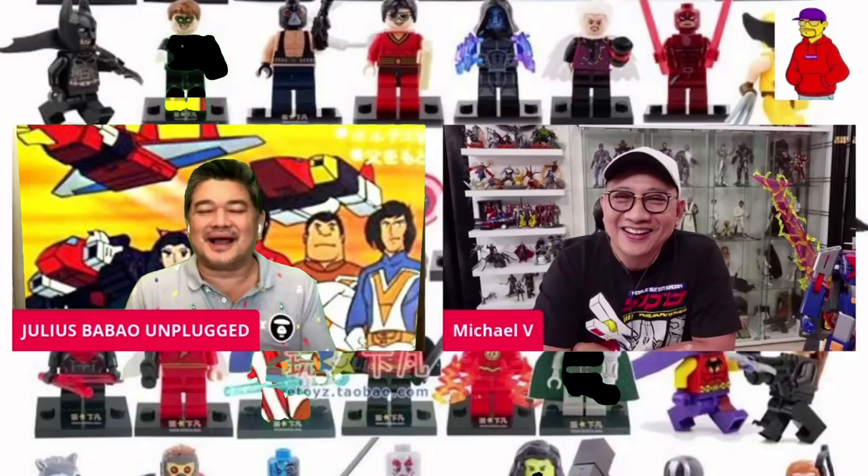May secret ako dyan. Ang ginagawa ko nun, doon sa mga head sculpt na ginagawa ko — yung mga Santa, mga angels, mga pang Halloween na items — nilalagyan ko ng toy bits dun sa bandang likod sa hindi makikita. So kung sisirain mo yung Santa na yun, at may nakasulat na toy bits sa loob. Ako gumawa nun. Wow! Artist! Grabe.